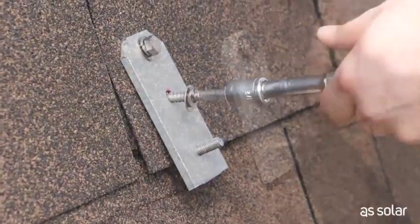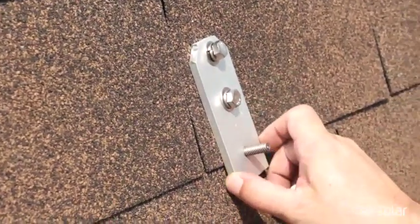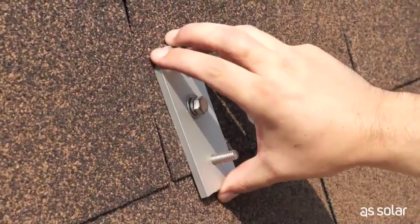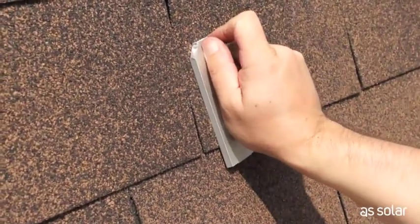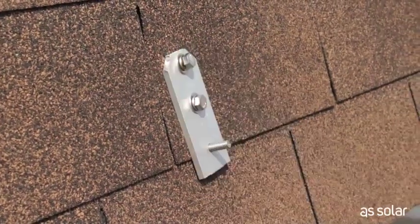On to number two. And that's it — there's our first foot in. You'll notice it's a little bit crooked, but that's fine. You've got a lot of play when you're mounting. The real key part here is making sure that those legs are centered directly into that two-by-four. That's the biggest thing you have to look for.